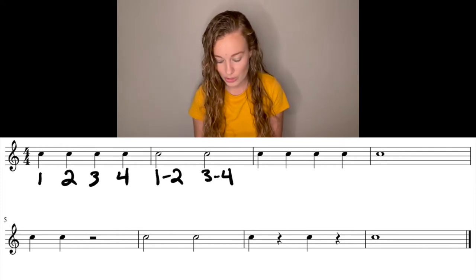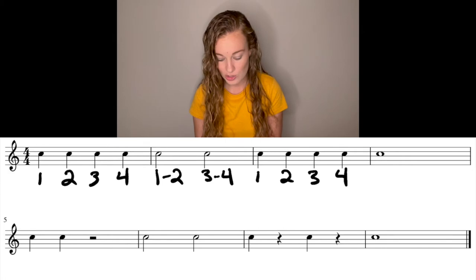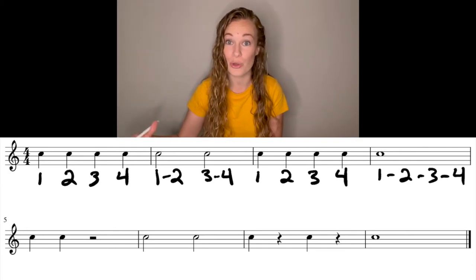The next measure, quarter notes again: one, two, three, four. And now we have ourselves a whole note. This one takes up all four beats of the measure. So we're going to label one, dash, two, dash, three, dash, four. Those dashes are connecting all of those numbers to let us know that it's going to last for those four beats.